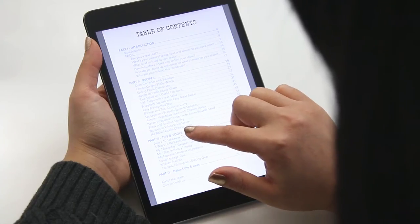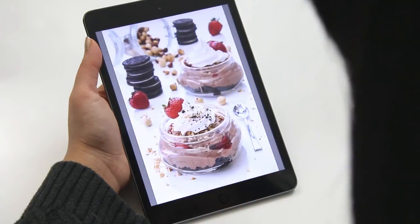We know that all these recipes are already available online, but the benefit of owning this book is that everything is together in one place. It's always going to be with you and you don't have to worry about scrolling and searching to find that one specific recipe — it's as simple as going to the table of contents and pushing the recipe you want. All of my recipes are really meant to be jumping off points for your creativity, so if you don't have or don't like a particular ingredient, that's why I also offer tons of substitutions and suggestions throughout the book.